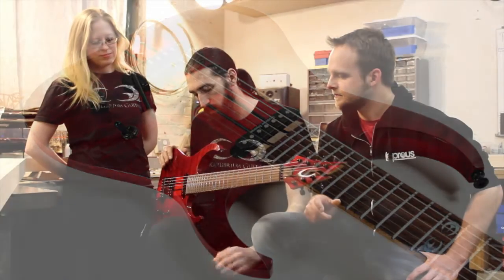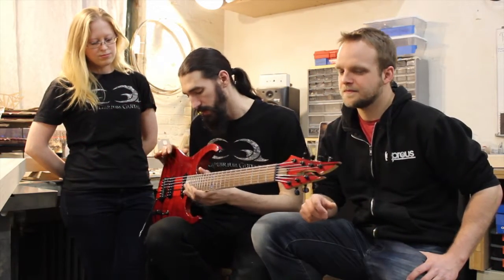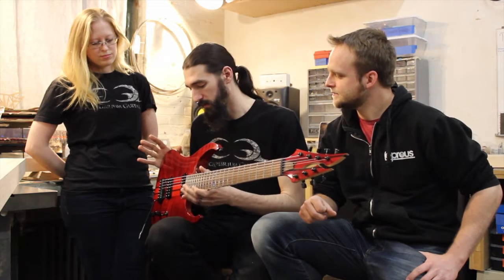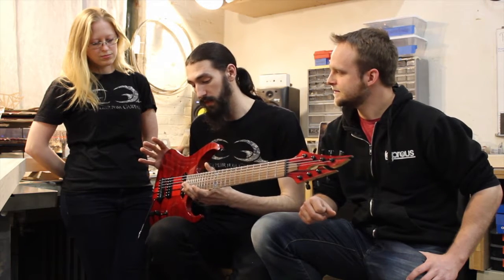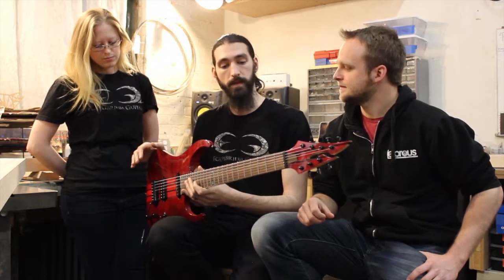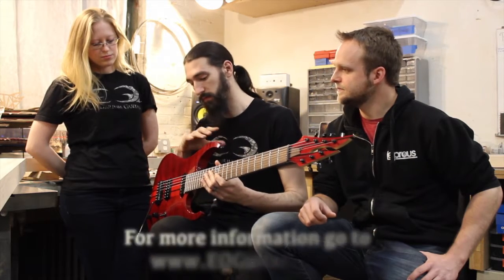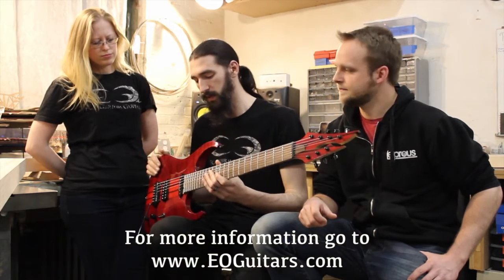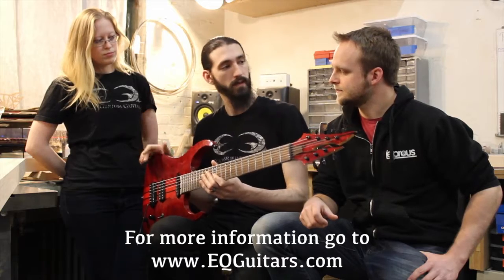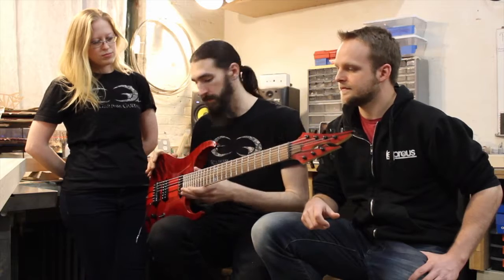Graham came to us and he definitely wanted a huge sound, really stripped down and easy to use. The first thing that came to mind was pairing together some of the warmest, most resonant woods that are still going to hold up in B standard tuning and be able to offer the full range of the seven string but have this beautiful open sound, because I know that Graham uses a lot of open chords and a lot of textures when he's playing.